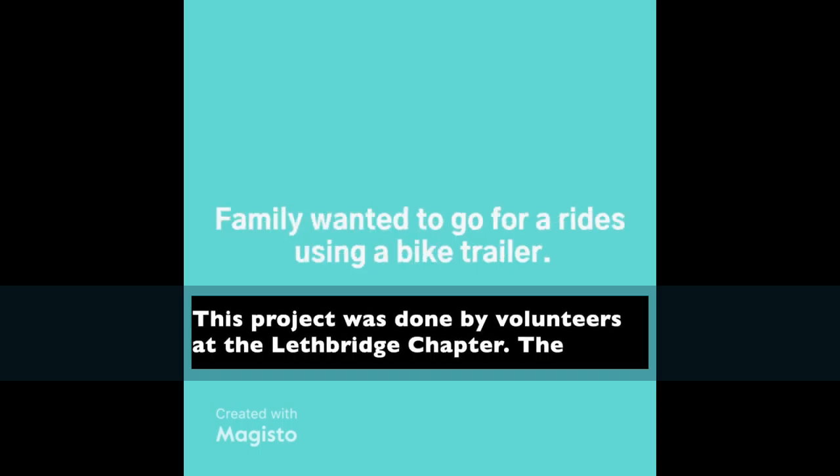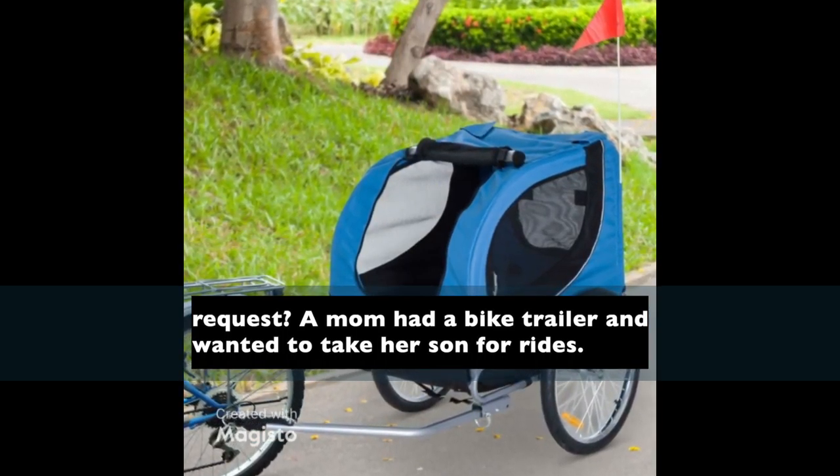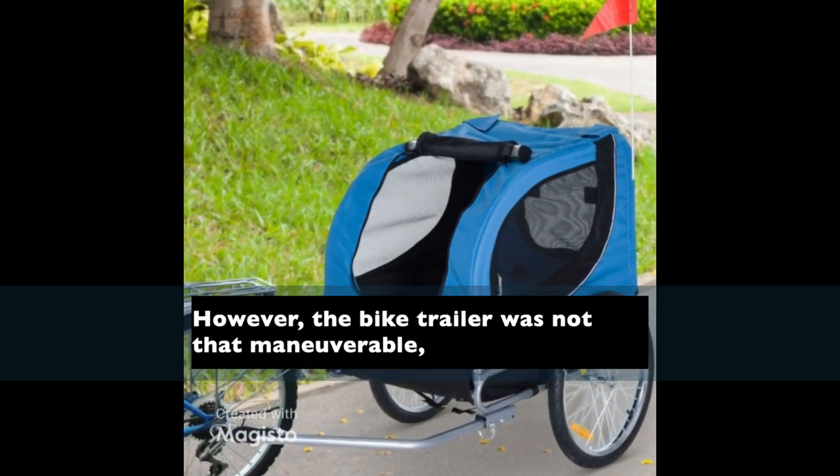This project was done by volunteers of the Lethbridge Chapter. The request: a mum had a bike trailer and wanted to take her son for rides. However, the bike trailer was not that maneuverable.